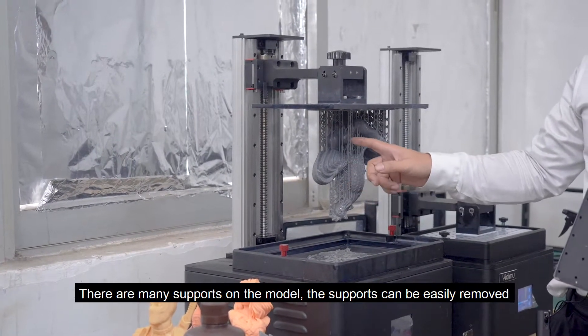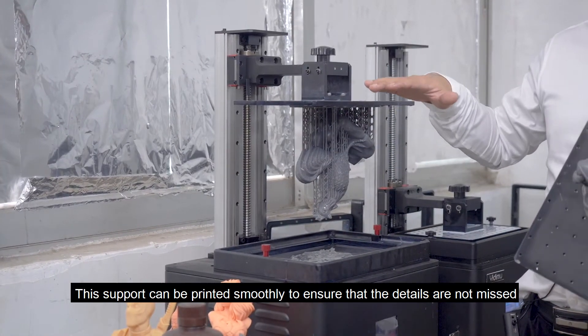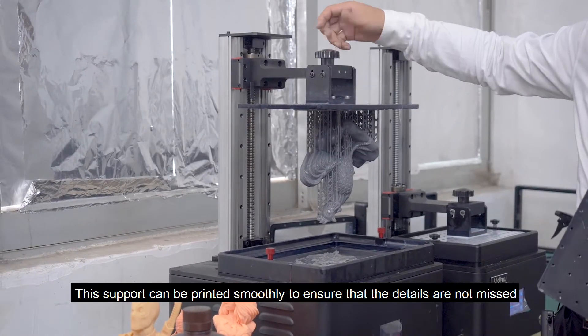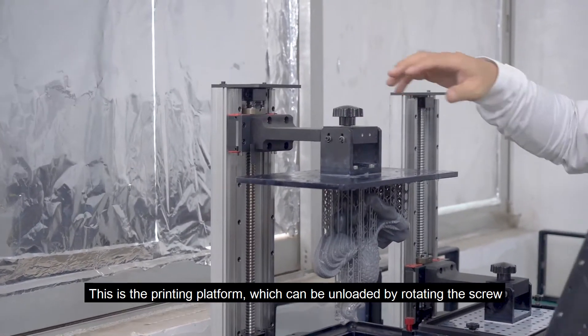There are many supports on the model. The supports can be easily removed. This support can be printed smoothly to ensure that details are not missed. This is the printing platform, which can be adjusted by rotating the screw.